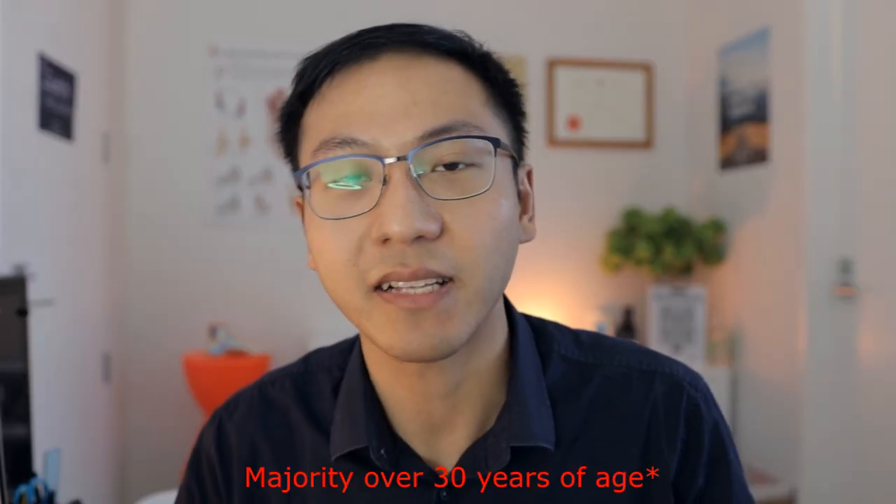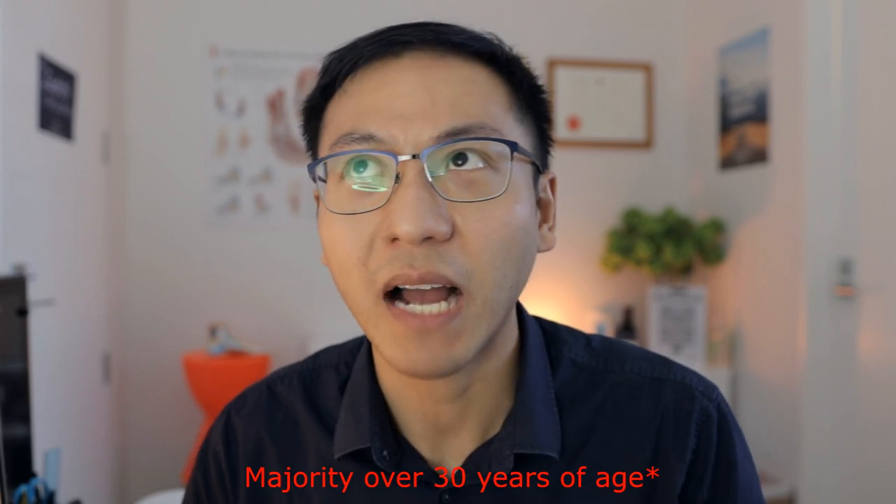The majority of the population gets it, tending to be more common after 40 years old. It feels like there's a stone underneath your foot, on the side of your toes, wherever it is. And often it's not very comfortable when you walk.